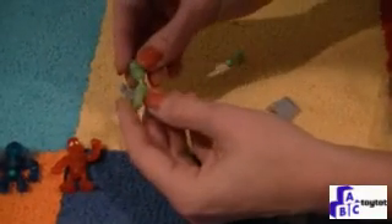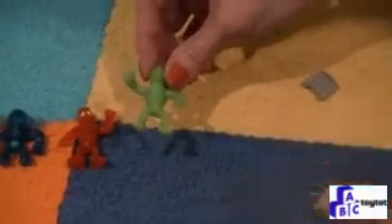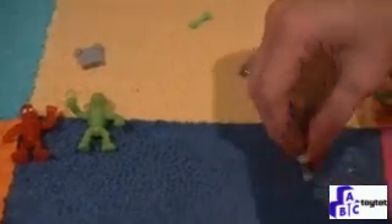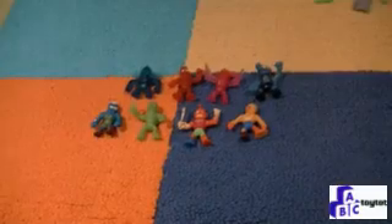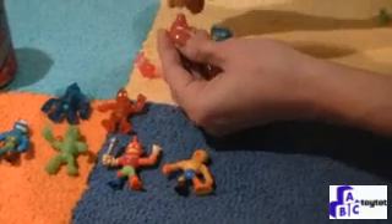We're going to do the same thing with our green wrestler. Once you have all of your wrestlers put together, you can start to battle. Just take two of them and wrestle it out. And don't forget — they're extra stretchy. There are over 120 Mutant Mania wrestlers to collect.